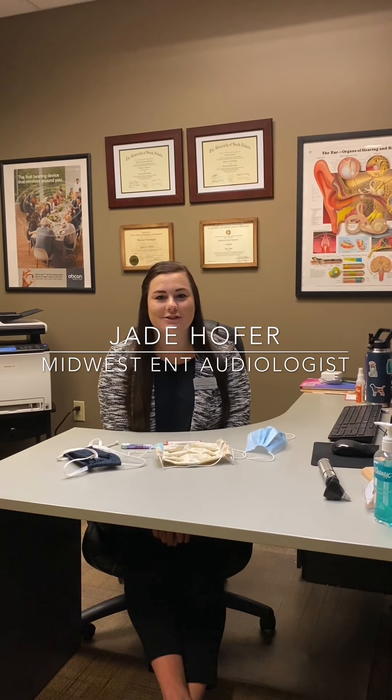Hi everybody, my name is Dr. Jade Hofer from Midwest ENT. I'm one of the audiologists here. As we all know, masks and hearing aids are causing some problems — there's a lot of things behind your ears, especially if you wear glasses as well. I just wanted to hop on here and give you some tips and tricks on how to make it a little easier and discuss some of the options that are out there.